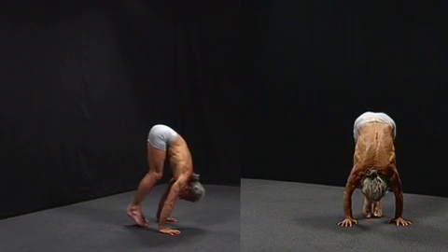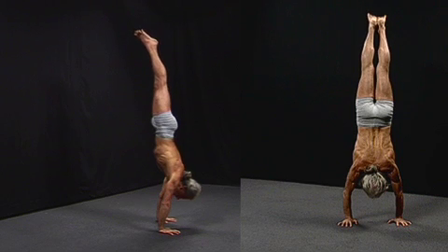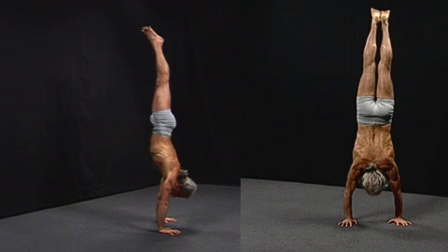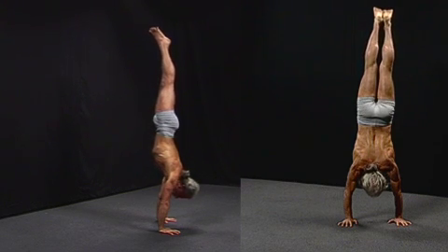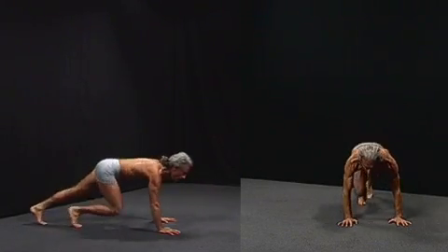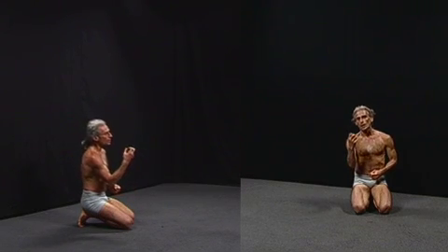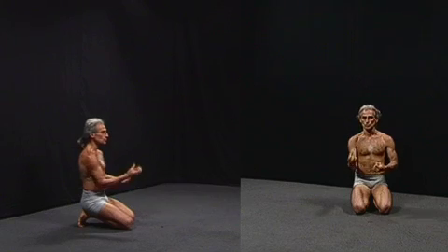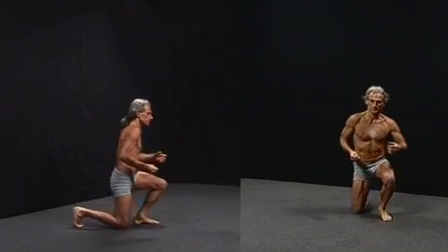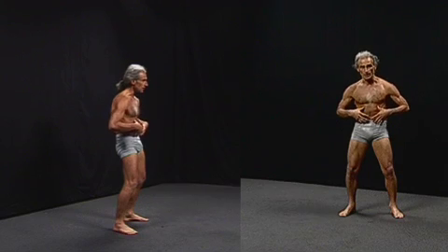Here I simply breathe into the abdomen as my legs are lifting, and an instant strength comes to the body. It doesn't feel like a strain to lift up. Whereas you can lift up to a handstand with just brute force, a lot of weightlifters will do lifting exercises using what's called the Valsalva Maneuver, where you make an in-breath and then hold the breath and tense all the muscles of exhalation.